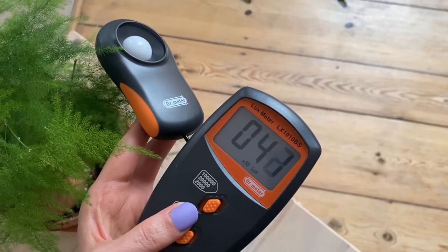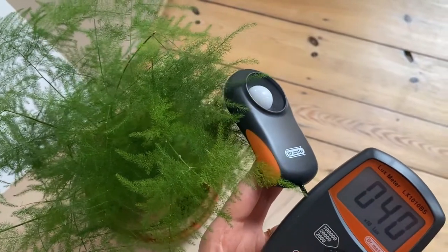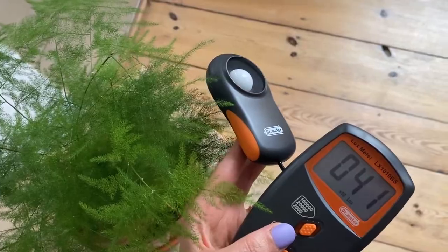So now I know that this asparagus fern, at least today, is not getting so much sunlight — maybe not even enough light for growth. My light meter has helped me so much understand my plants better and understand life from their perspective, which makes me feel more connected to them and way more equipped to help them thrive. I would strongly recommend you get a light meter — I'll put the link in the description below.